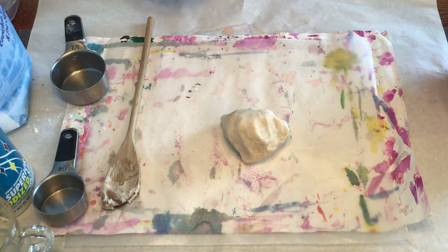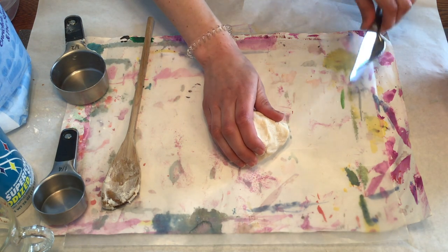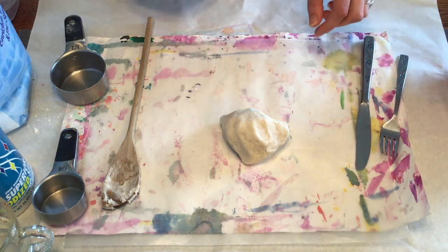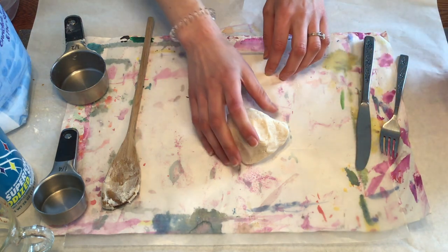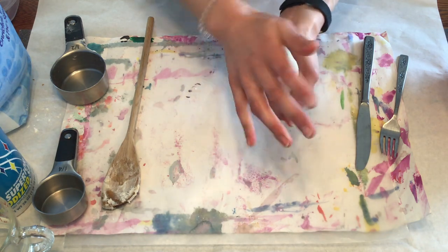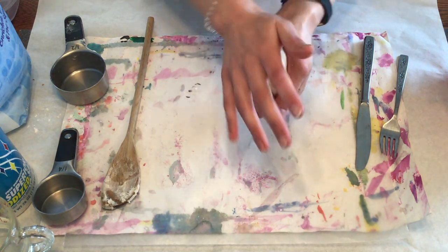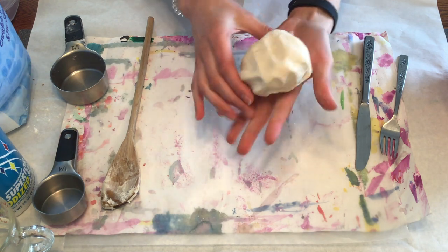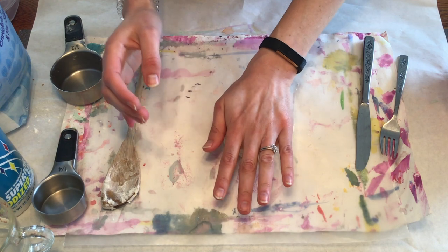Once you have it all mixed together you are ready to start molding. I have a few tools here — just a fork, a knife, and any other tools you can use to cut or poke the clay will help. You can decide if you want to sculpt a three-dimensional creation or if you want to flatten a slab and make a flatter work of art.